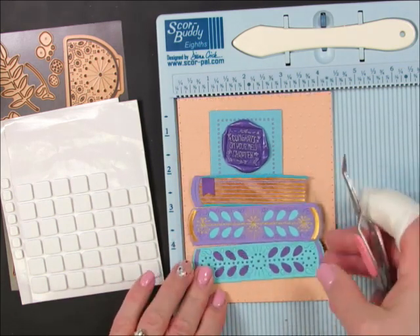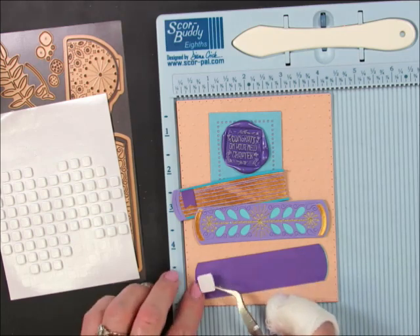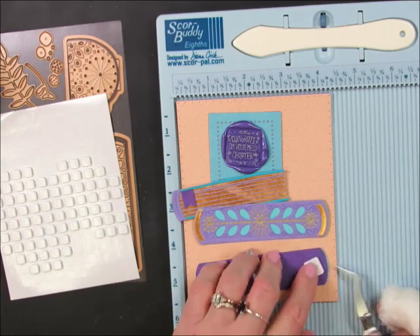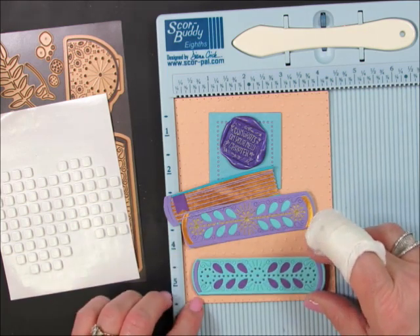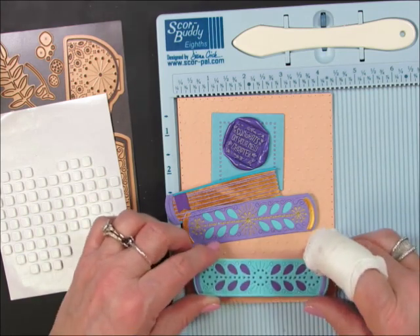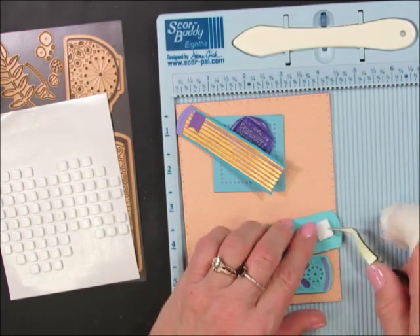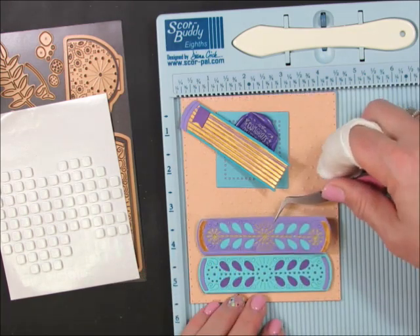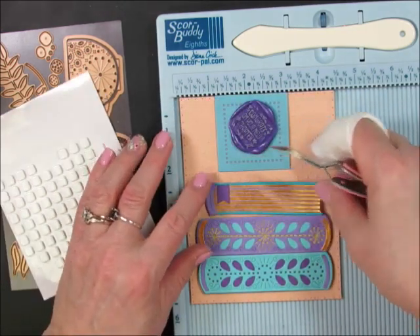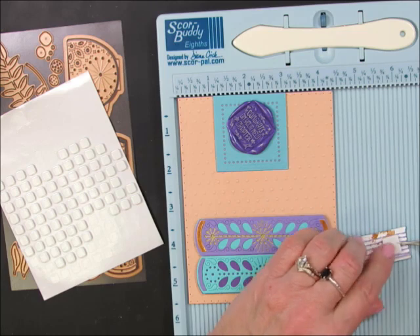I used my score buddy to help line things up and keep things from going crooked during assembly. I'm using Spellbinders foam squares to pop up these books — I have both large and small ones. I like to use a lot of foam squares to create dimension on cards. These are great because the backing is easy to remove, which is really important since some foam tape backings can be incredibly hard to peel off. I try to include a package of these every time I place an order with Spellbinders.